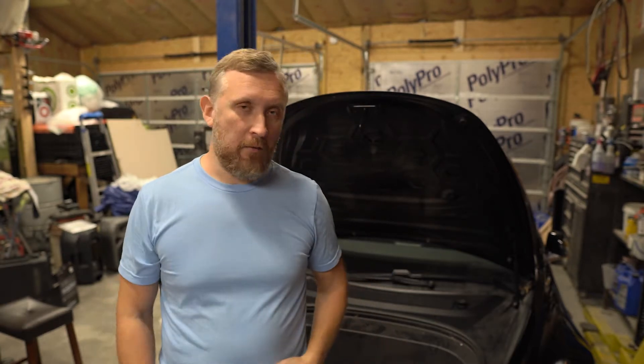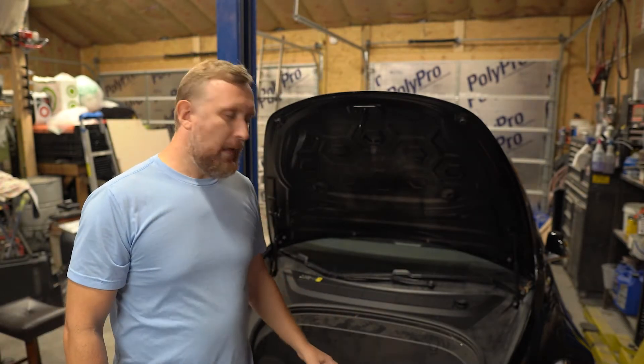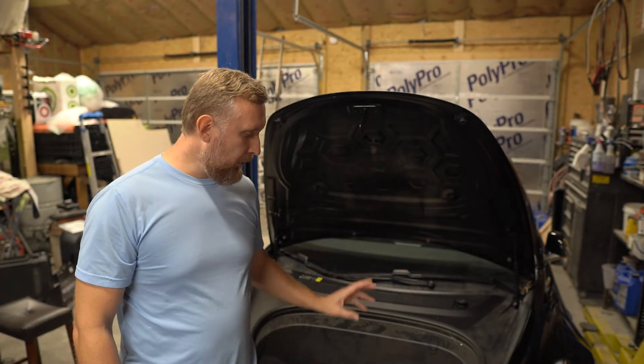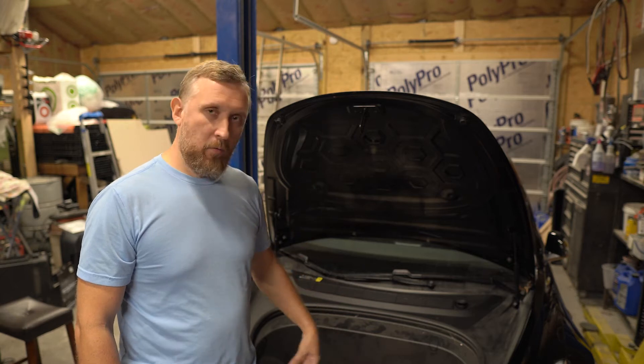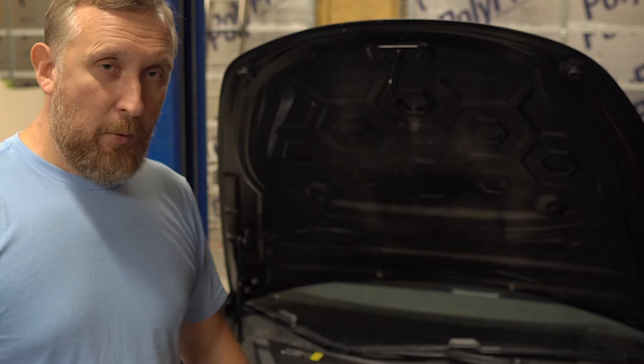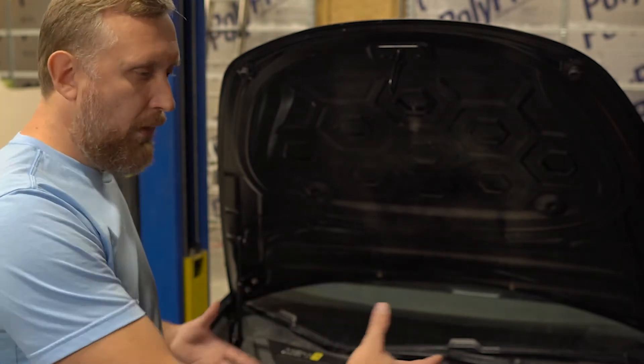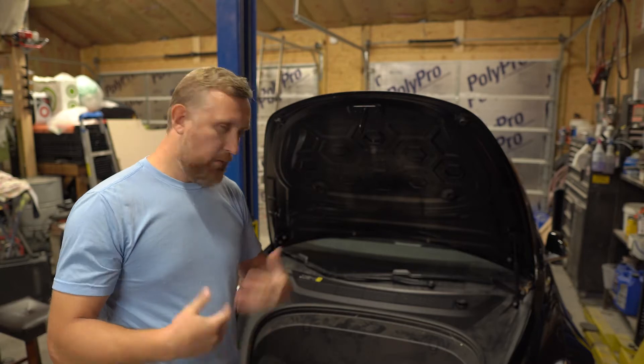Welcome back to the channel. In this video, we're first going to determine what exactly we need to do — whether to order just a motor or the whole rack and pinion. The second part will be the actual replacement of whichever component is needed. Let's get to the first part: disassembling and determining what needs to be ordered.